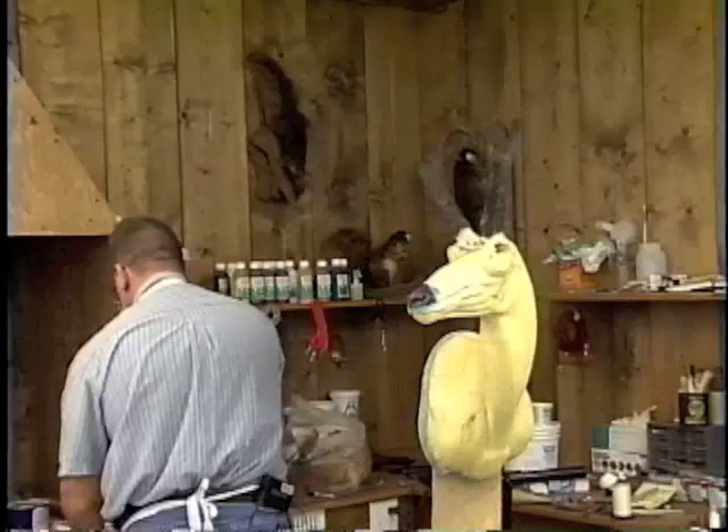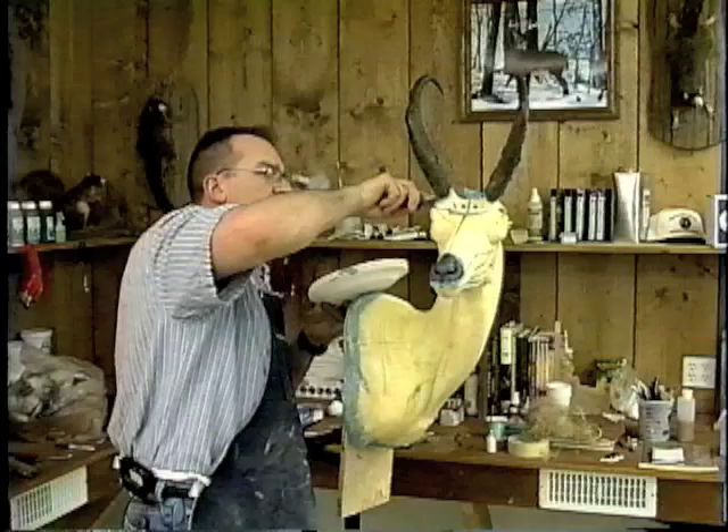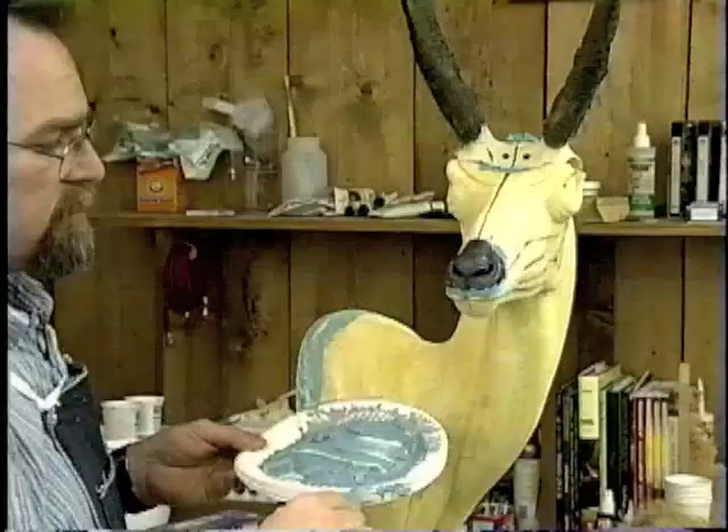Everything looks good in the front and back. We'll take a little bit of excess Bondo and do just a little bit of fill around that eye orbit. This is starting to kick already, so we'll come back in to do a fill after we trim that back section off, then finish around that eye orbit and build up around that skull.